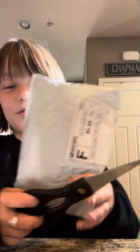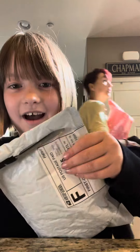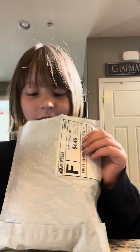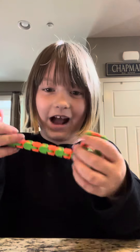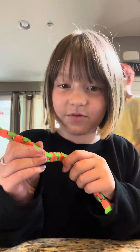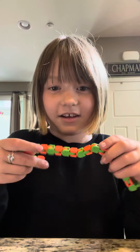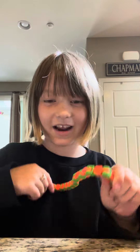Hey guys, guess what we're doing today — we have a fidget package! I've never done this on my channel before. So let's get into this. I got a wacky track, which I've never actually ordered before, and I have a small pizza that I got for my friend, but it's so cool — it's so much longer than the one I have for my friend.